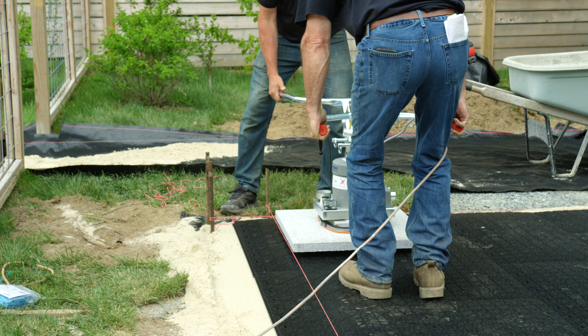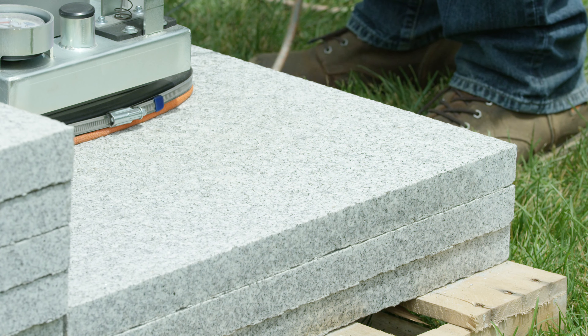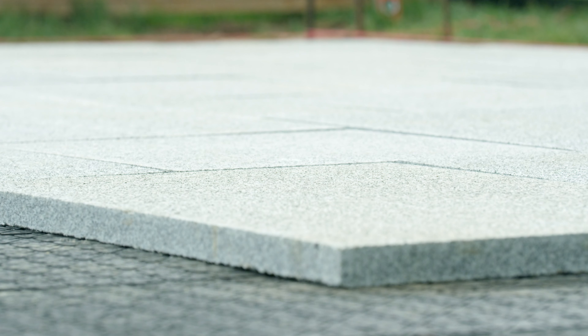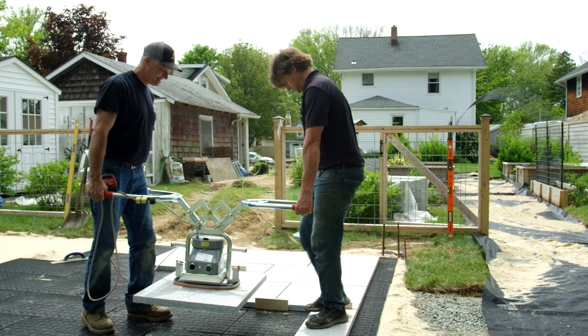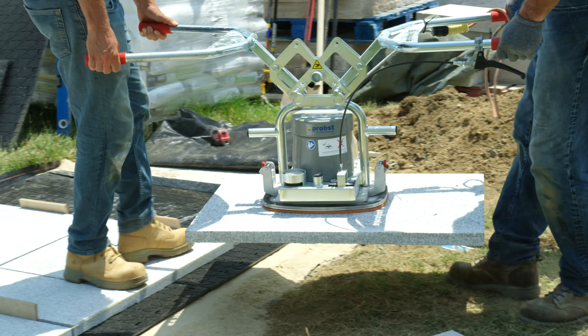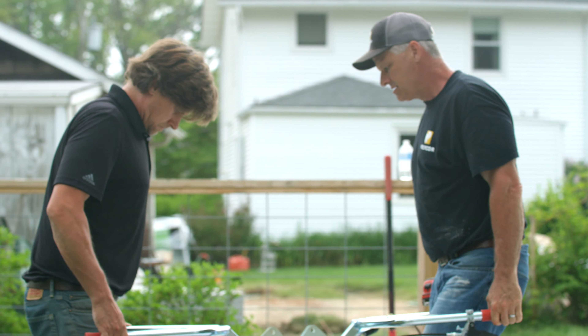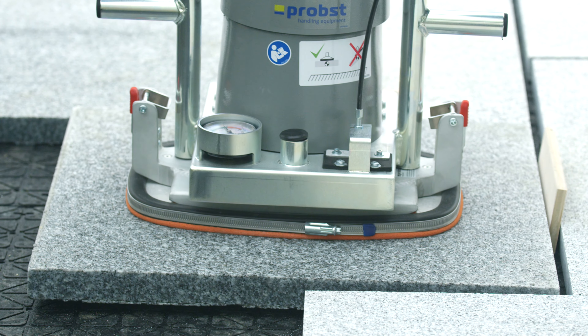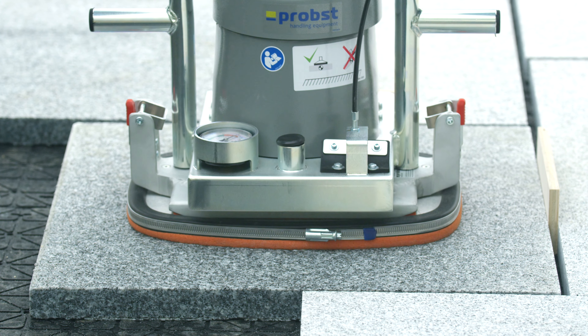Establish a square line to start laying pavers. This project uses inch-and-a-half thick granite pavers in a Chesapeake pattern using one-by-two, two-by-two, and two-by-three sizes. Pave Tech's powerful MITE vacuum lifter increases efficiency, allows installers to work more ergonomically, and makes quick adjustments of laid pavers easier. It's recommended to use spacers to help with paver and joint consistency.